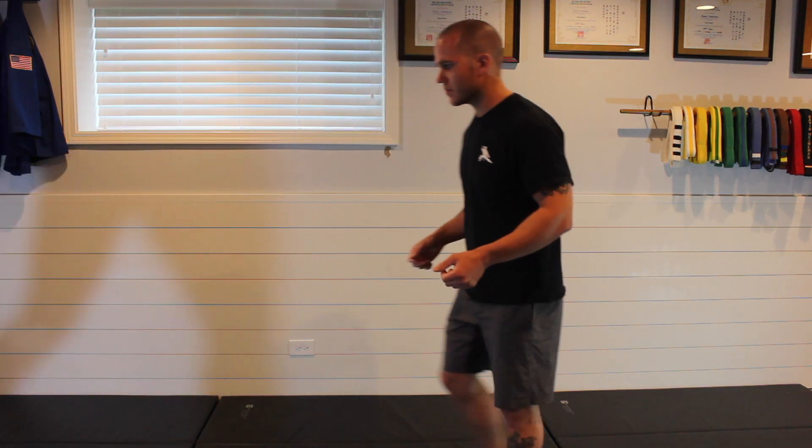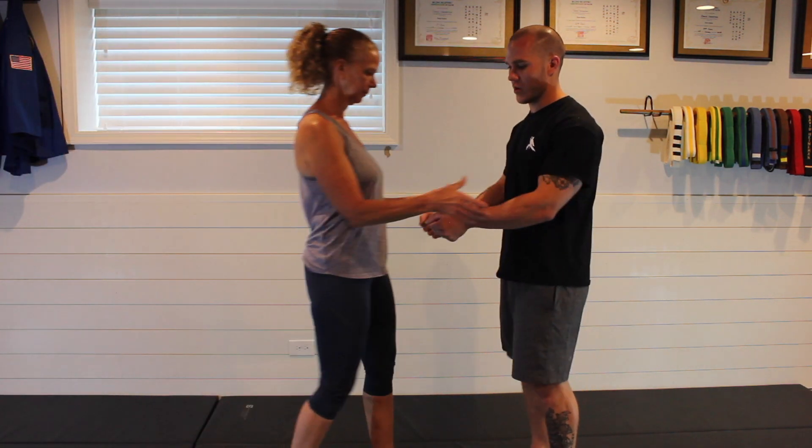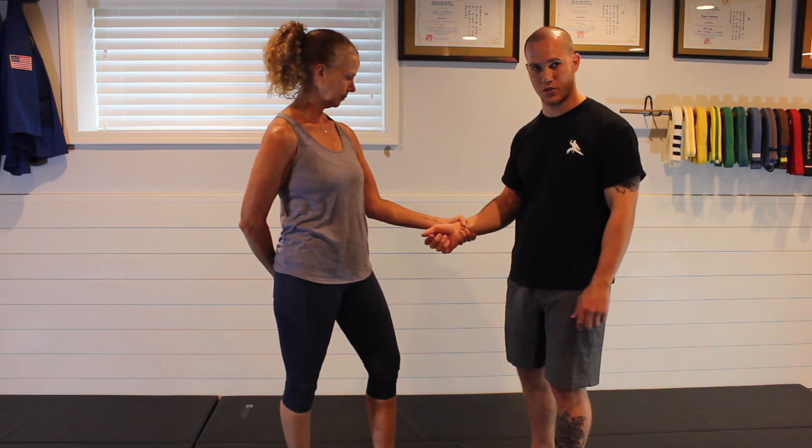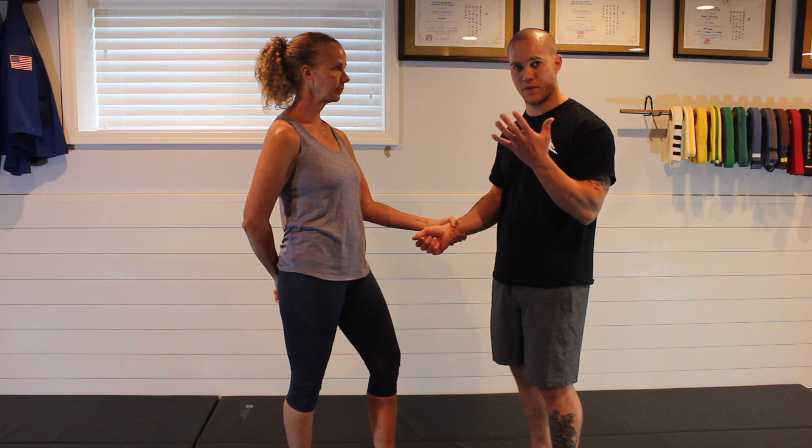Welcome back everyone, and welcome to another self-defense lesson. Today's lesson we're going to focus on a two-hand wrist grab — by that I mean one hand on each wrist. The difference between a two-hand wrist grab and a single-hand wrist grab is that I don't have a hand free.